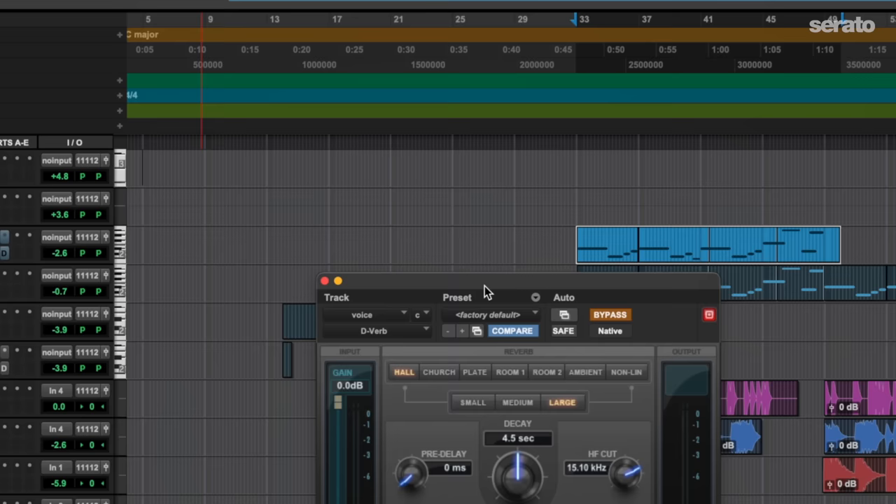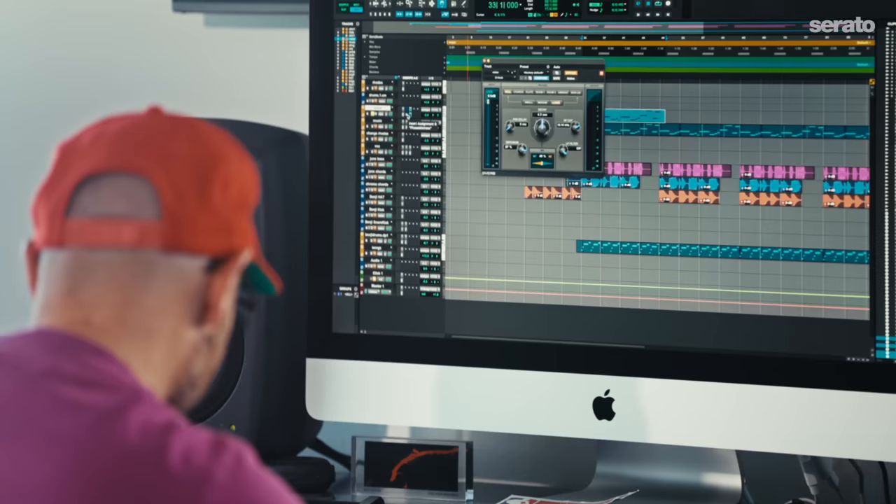So I throw a D-Verb on it. For all the haters, I still use D-Verb — I know it's probably like a 2005 plug-in, but I'm a traditionalist. I've been using D-Verb for a long time. I threw that phaser on there too, so you've got some D-Verb and some phaser. You kind of tuck it in there and it just blends perfectly. It's kind of like almost a good accident, and I think I could see that happen a bunch of different times.